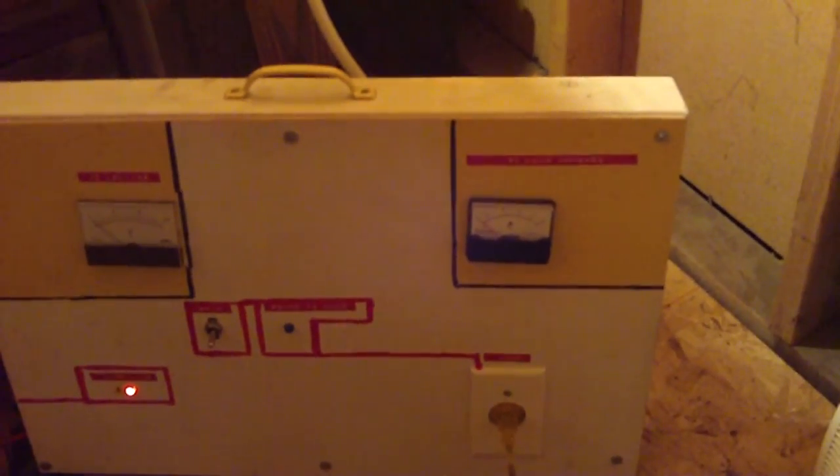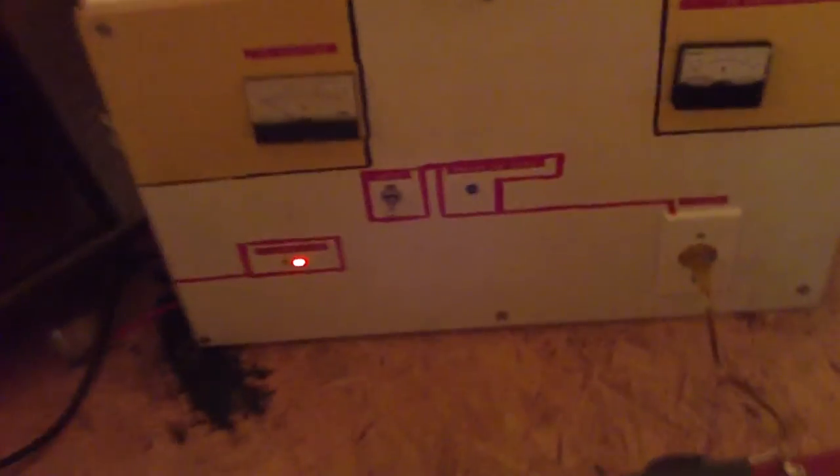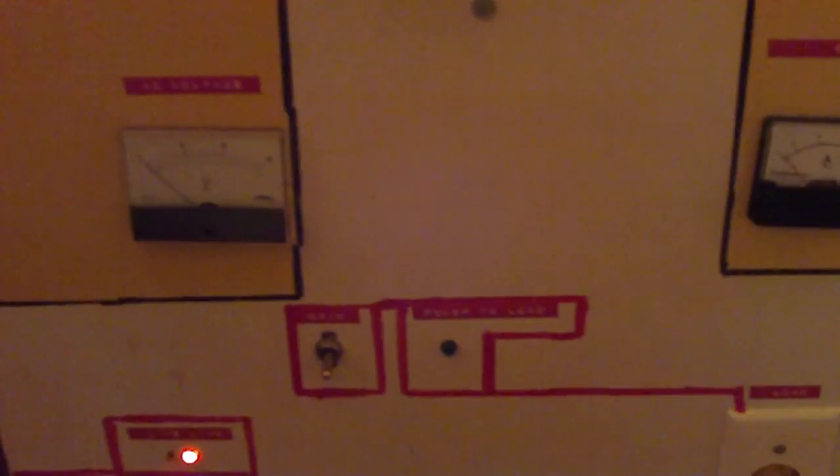It is freezing cold in here — I'm out in the garage. So this is the inductive ballast, and I have it plugged into the panel. I'm going to switch it on so you can see how it works. I'll try not to shake the camera too much.